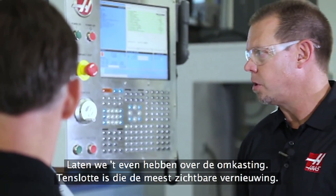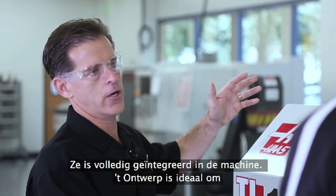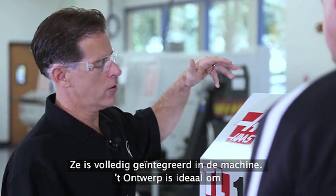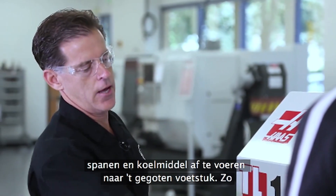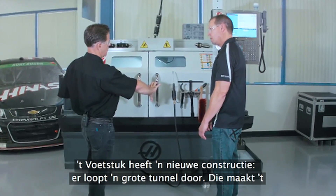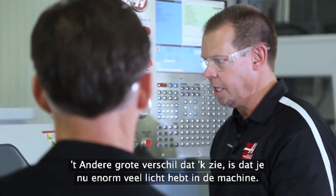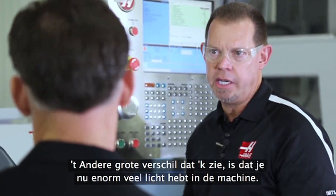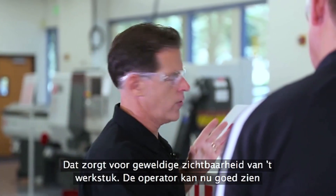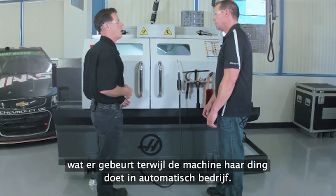Let's talk about the enclosure since it's the most visible thing. We took the enclosure and completely redesigned it — it's fully integrated into the machine. It does a great job at funneling the chips and coolant down into the base casting and then they flow out into the coolant tank. The way the base is now constructed, it's got a big tunnel that makes it really easy to rake out your chips. There's also a huge amount of light — Haas is putting LED lights on all the products. You get great visibility of the workpiece and the operator now has a great view of what's going on while it's in automatic operation mode.